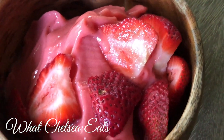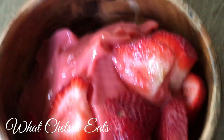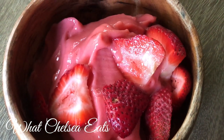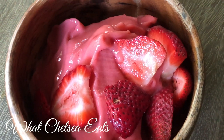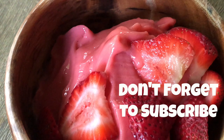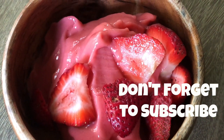Hey y'all! Welcome to What Chelsea Eats. Thank you so much for joining me today. It is summer and I want to share with you a quick and easy nice cream recipe to help you on your fibroid shrinking journey. If you are new here and you like what you see, don't forget to hit the subscribe button and hit the notification bell so you never miss an episode. Let's get into recipe making.